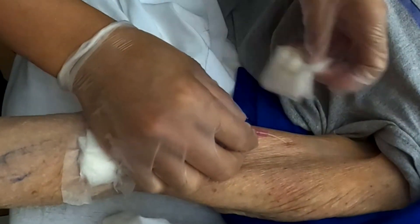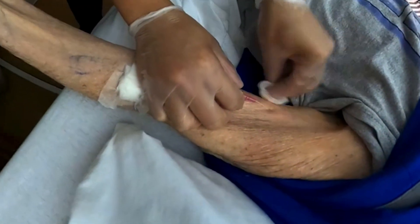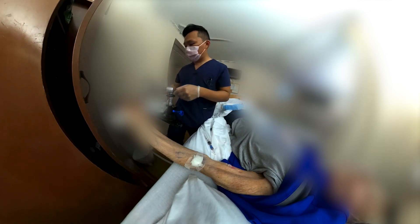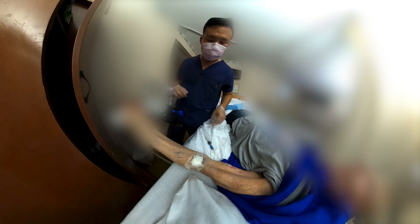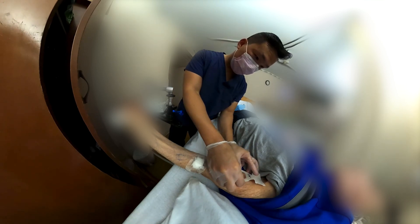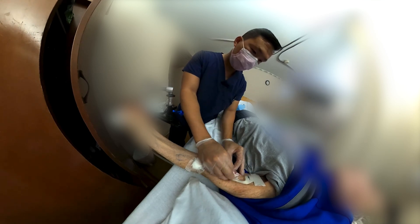Rather than sticking him again — because it's already working — I'm going to hope for the best. What I probably should have done, thinking back on what I'd like to do better next time, is more threading. I should have threaded the needle in more and shouldn't have been so confident. But hindsight is 20-20. This is another good reason why you want to thread the entire needle during the insertion process, so you don't come across this kind of problem.